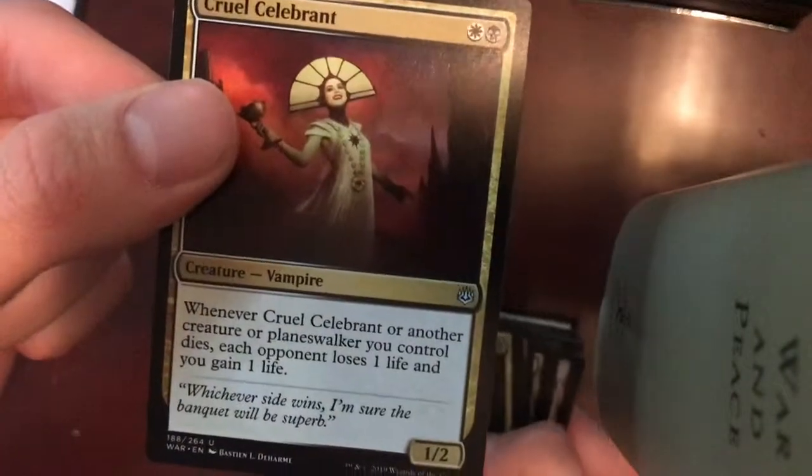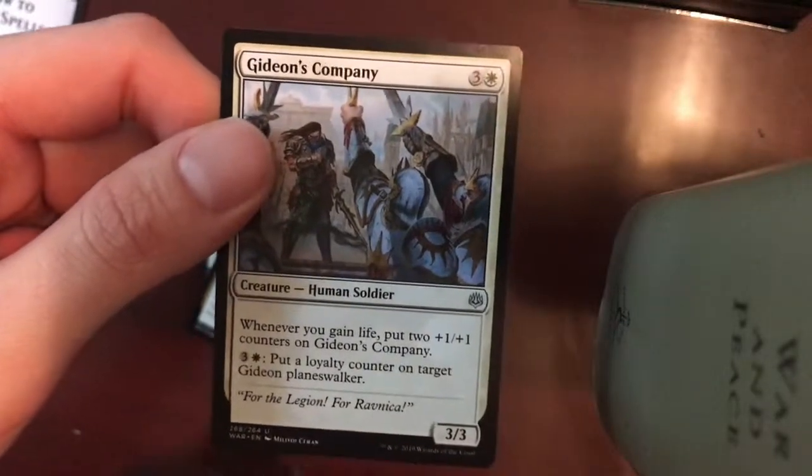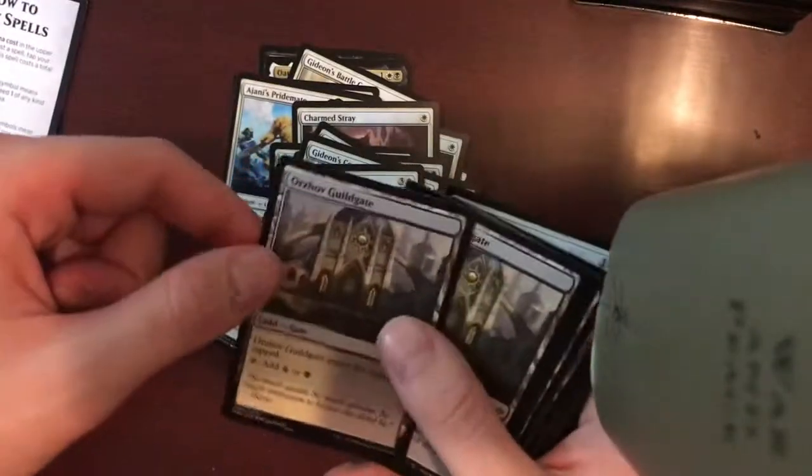Cruel Celebrant — Vampire. And another one. Gideon's Company — Human Soldier. Whenever you gain life, put two 1-1 counters on Gideon's Company. Beautiful — combine that with Lifelink and you have a real combo going.